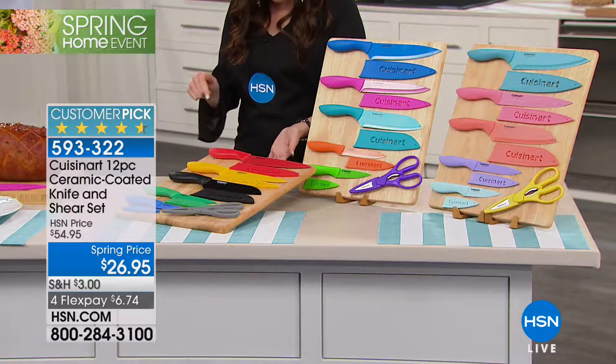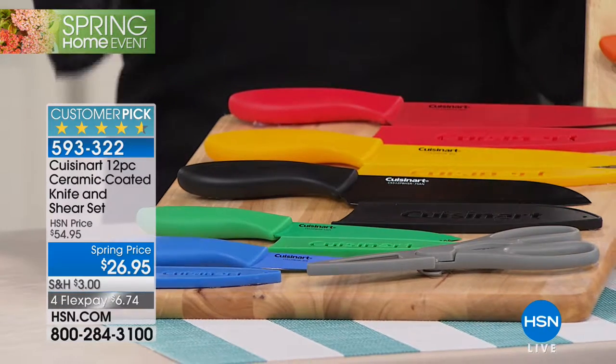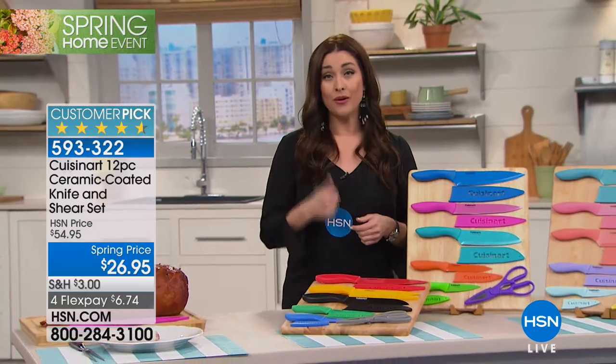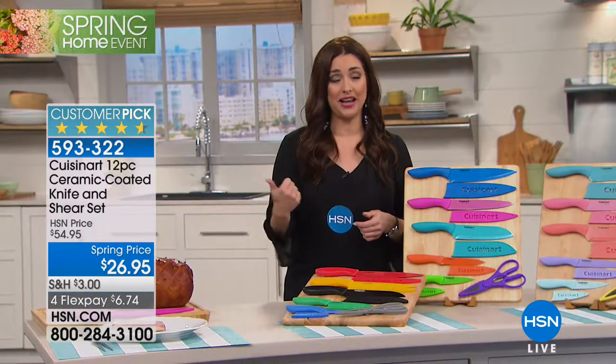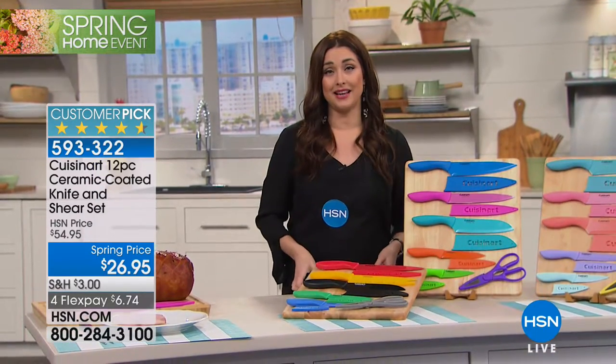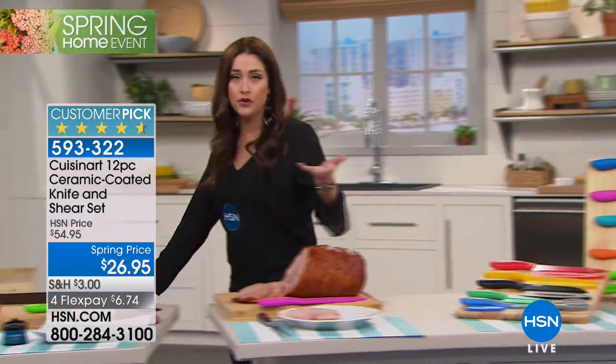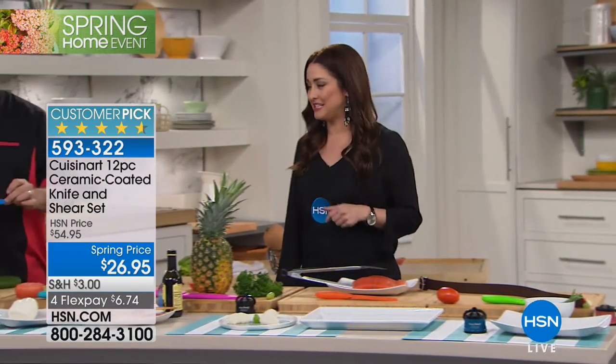This is your final opportunity to get this set at this price. These are a customer pick at $26.95 today only — after today they go back up to $54.95. On Flex, they're only $6 and change. If you want to grab more than one set to stock your gift closet or think about weddings coming up, today is the day.